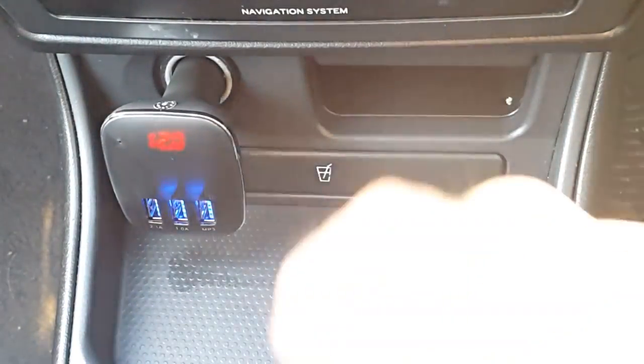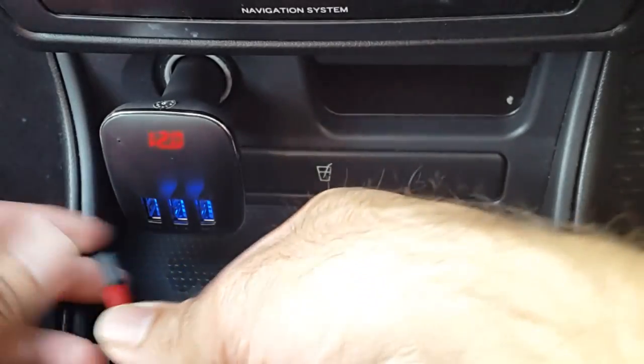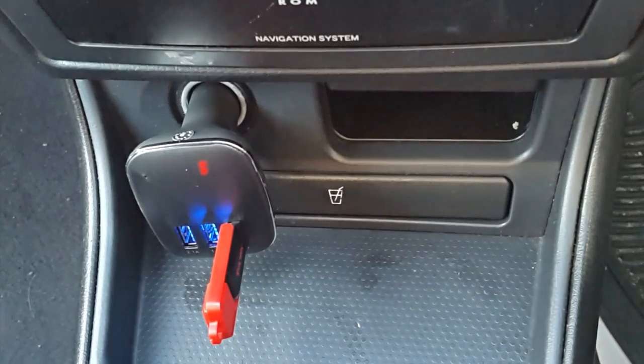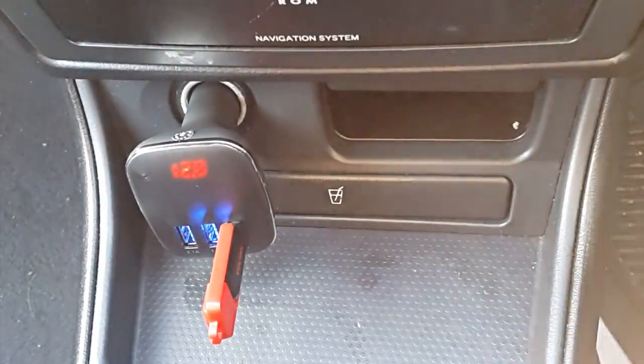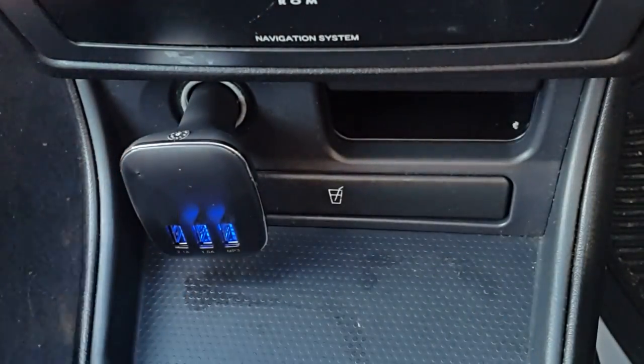So now if I plug in a USB, which I'll try first. That's plugged into the MP3 port — you heard it said MP3 mode. And there you go, the music plays nice and loud on the speakers.